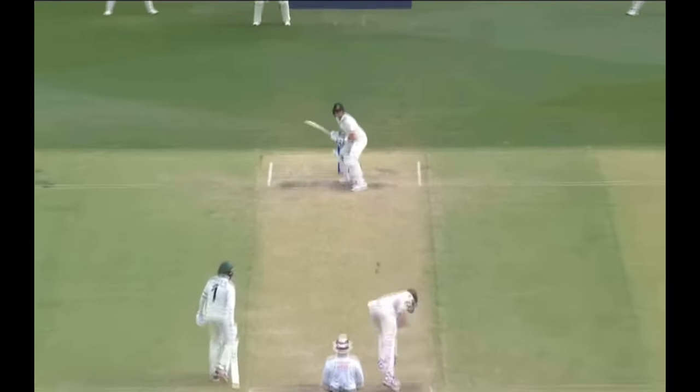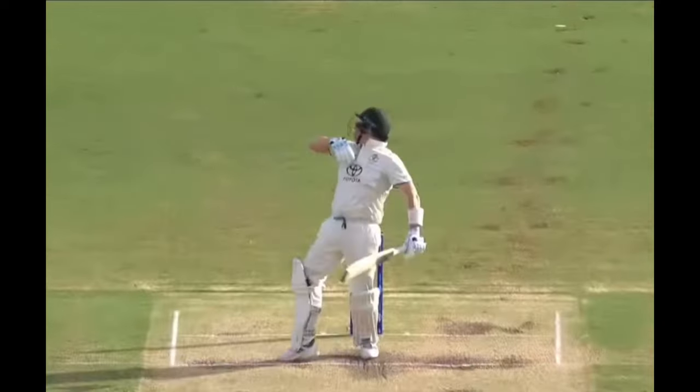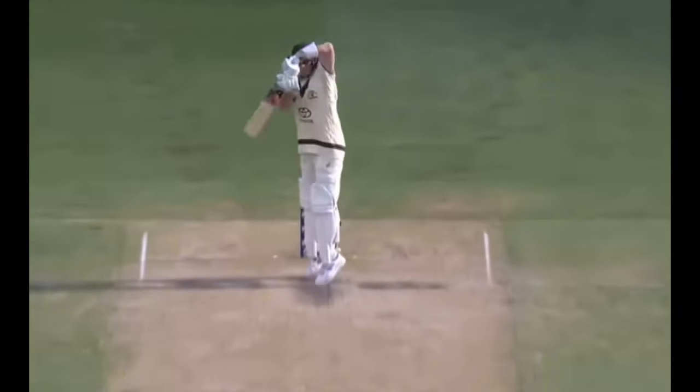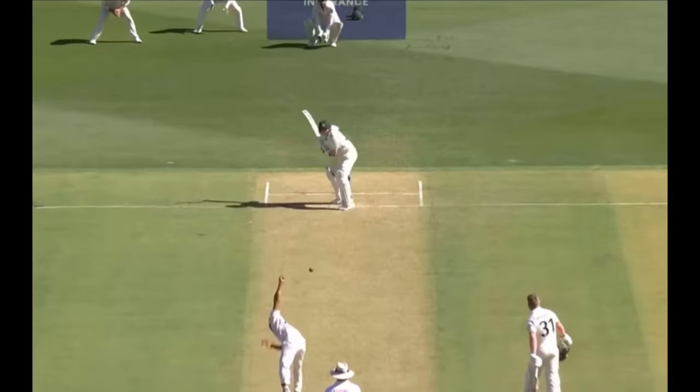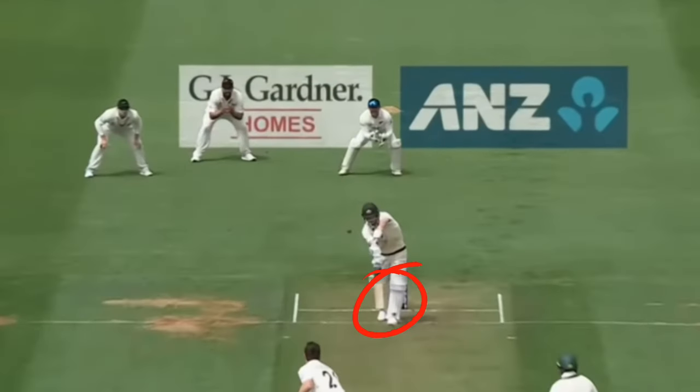In more recent times, bowlers such as Shaheen Afridi and Shamar Joseph have used the short ball to soften up Smith. Due to the amount of short deliveries bowled at him, the length delivery outside off stump is a perfect option — firstly, because it's likely Smith's feet and reactions are going to be a little slower as he will be anticipating the short ball.